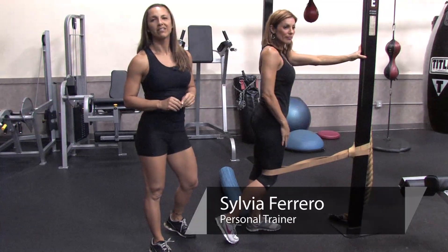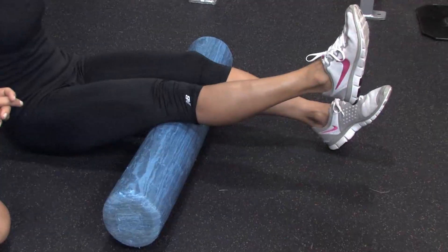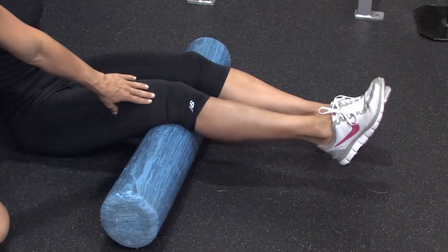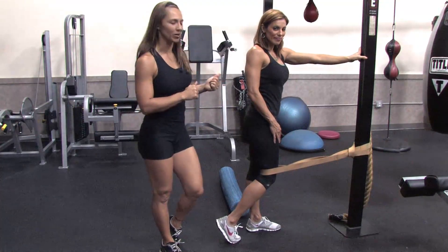Hi, I'm Sylvia Ferraro and we're here at Billy Beck III Personal Training Center in Weston, Florida. Today I'm here to show you how to build up your knee. With us today to help us out is Amy Fargo, awesome trainer.